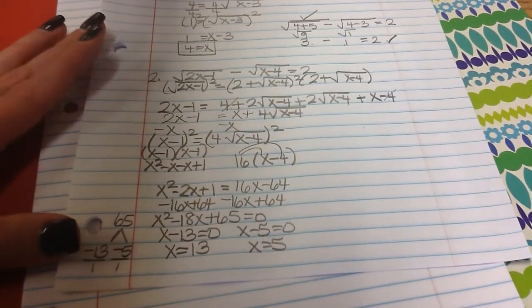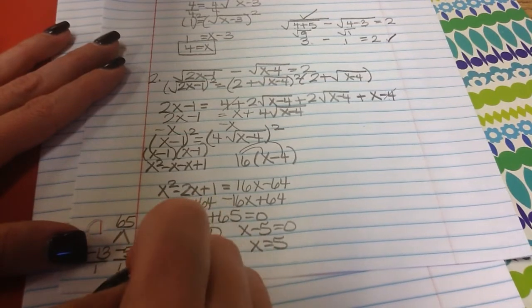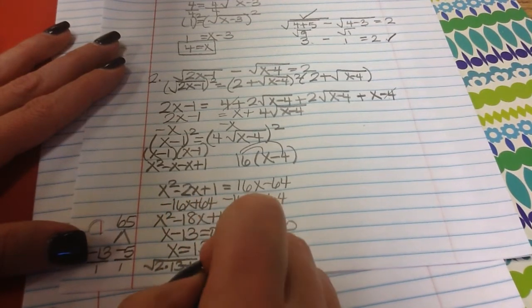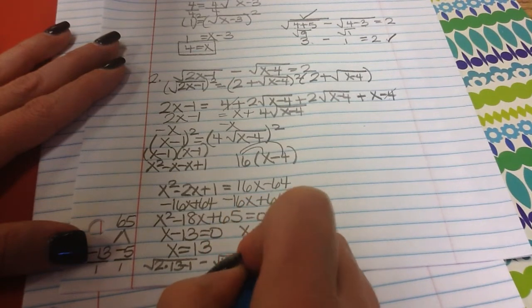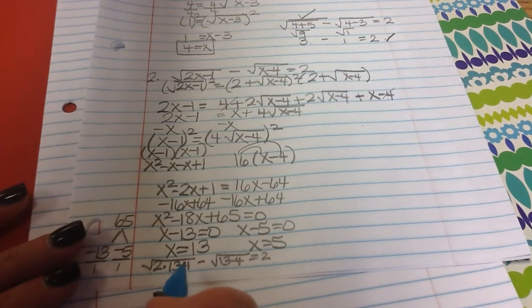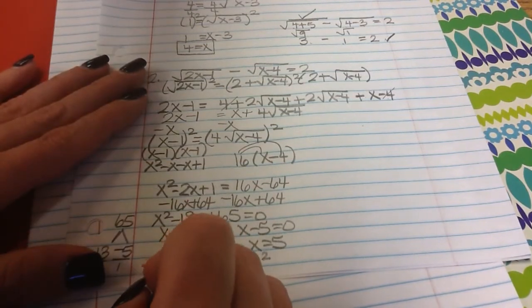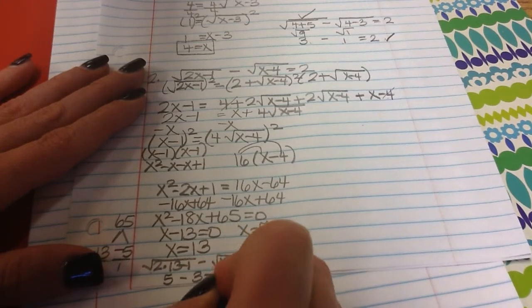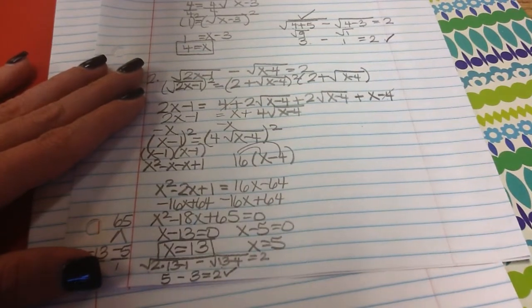Now we have to check. Plugging in 13: 2 times 13 minus 1 minus the square root of 13 minus 4 should equal 2. 2 times 13 is 26 minus 1 is 25, so square root is 5. 13 minus 4 is 9, square root of 9 is 3. Is 5 minus 3 equal to 2? Yes, so x equals 13 works.